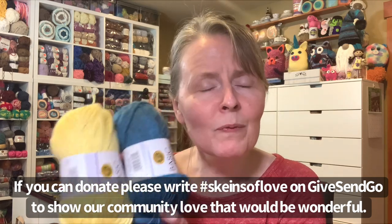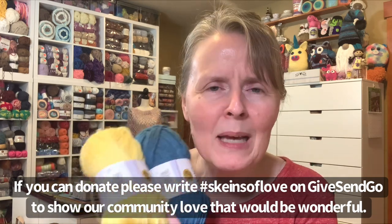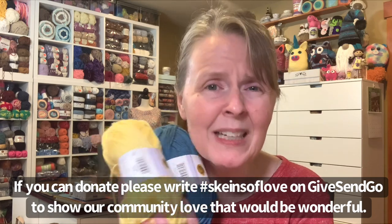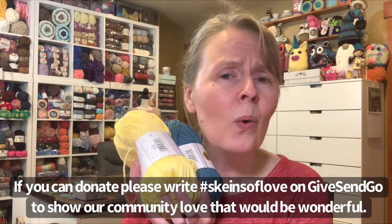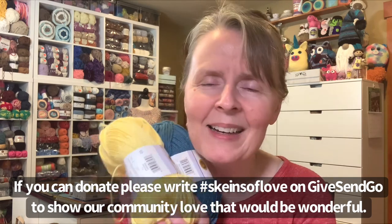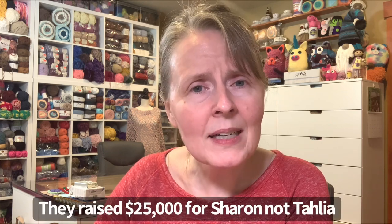Even $5 makes a difference. I know there are lots of people who don't even have five dollars, but they would appreciate your prayers or you subscribing to their channel. If you're a YouTuber you could spread the word — that's wonderful. I was reminded of when the yarny community got together and raised $25,000 for a wheelchair for Sharon — just amazing, the power of this community.